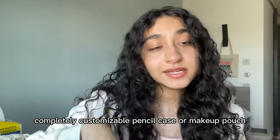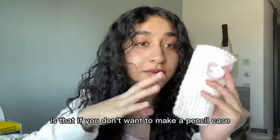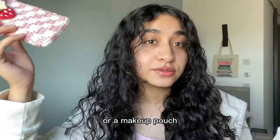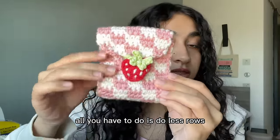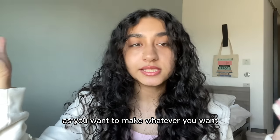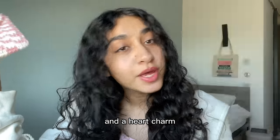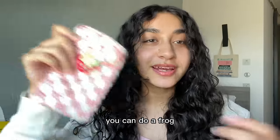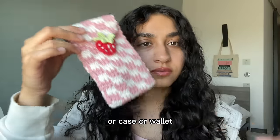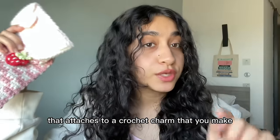Today I'm going to be showing you how to make a completely customizable pencil case or makeup pouch with two different designs. The best thing about this tutorial is that you can make it wider for a makeup pouch, or do fewer rows to make a wallet. I'm also showing you how to crochet a strawberry charm and a heart charm, but you can substitute a mushroom or a frog. We'll cover a checkers pattern, the easiest way to make a pouch or case, and how to have a little clasp that attaches to a crochet charm instead of a button.